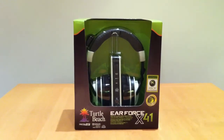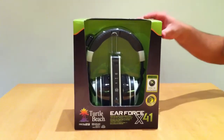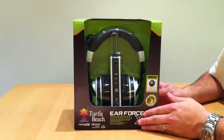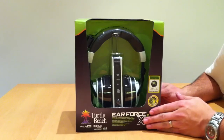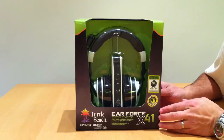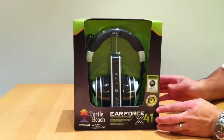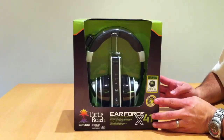Okay guys, it's Prince here from the Cranky Gamers forums. Just thought I'd show you the unboxing of the X41s as a comparison against the Astros really. Playing devil's advocate I am.